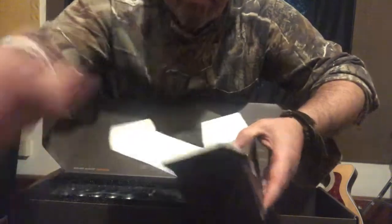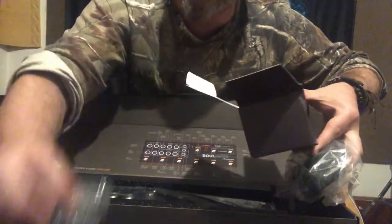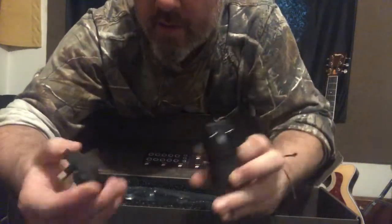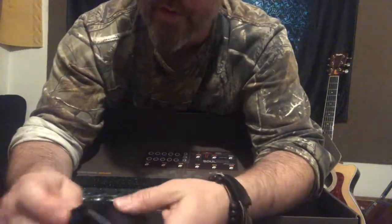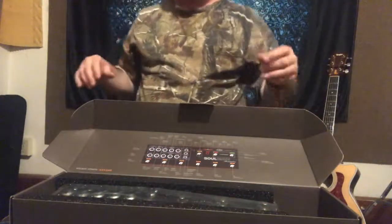Now I'm going to unbox the power supply, which comes with adapters for every country — you can adapt yours for Europe, Canada, USA, and anywhere else you might need to plug it in. Very progressive company. I know I'm getting a good product when they include all the extra parts even if I don't need them. I'm going to connect the correct adapter for my country, USA, and snap that into place — there we go, we have a working adapter.